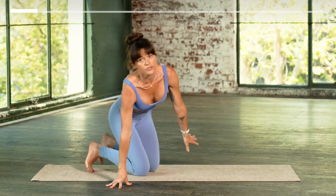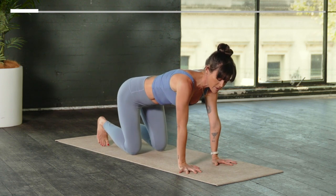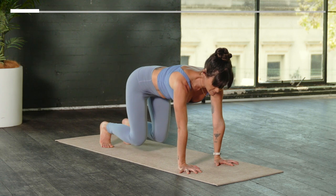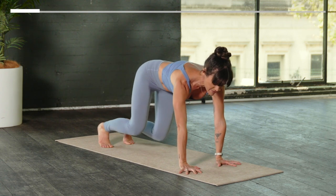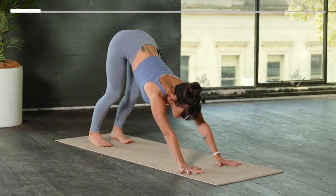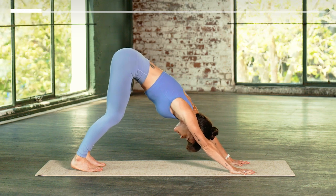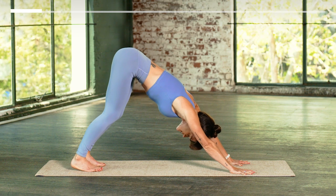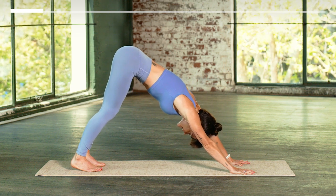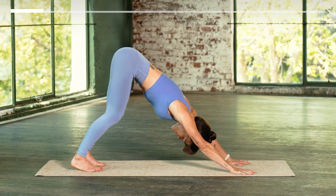Find all fours — setting the shoulders over the wrists and the hips over the knees. Look down at your hands, spread your fingers wide. Get heavy through the inner seam of the palm — this is the first time we're loading the wrists today. Tuck your toes and float your knees just off the mat. Feel into the weight and make sure it's even between the hands. Take one more inhale and exhale to downward facing dog.